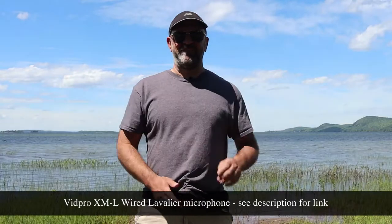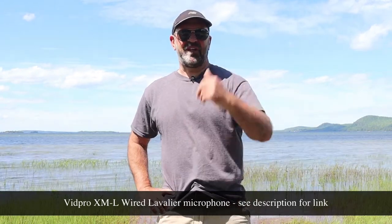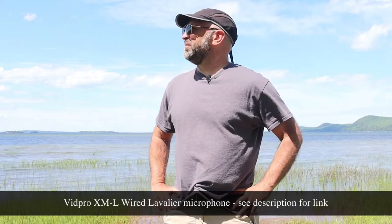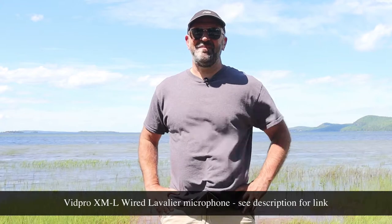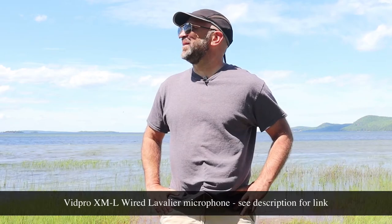Stretching it out with the lav mic — I could go much further, this has got a lot of cord. Just doing a little bit of a test; when I do the shotgun mic I'll try to be about this same distance. The wind's pretty good in this spot right here and you can definitely tell a pretty big difference, and this is only 20 bucks so that's pretty decent. The wind's coming along pretty good right now and the lake is pretty nice.